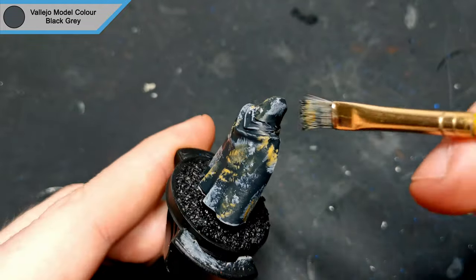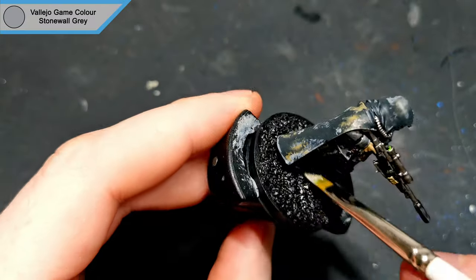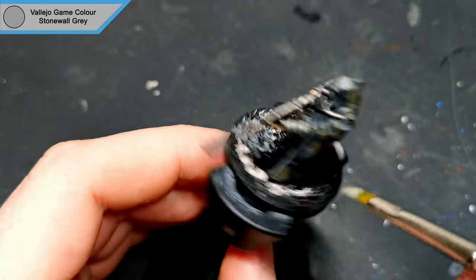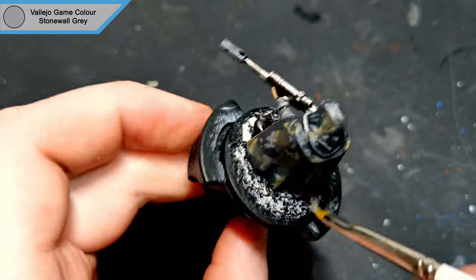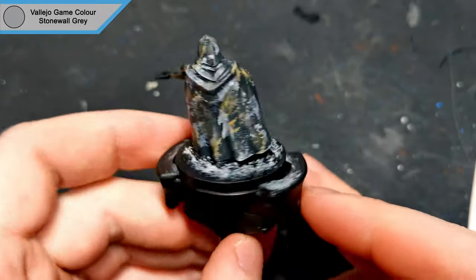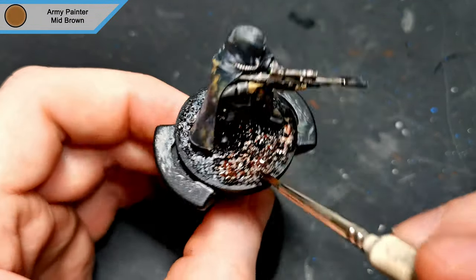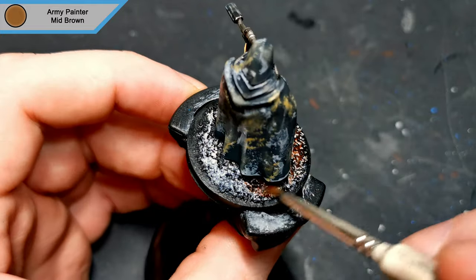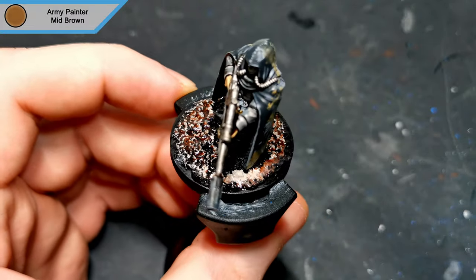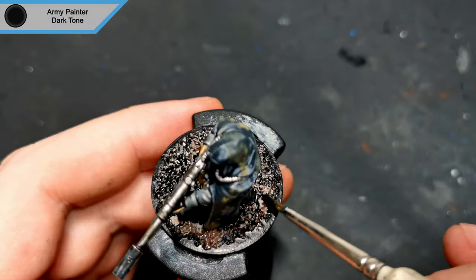Moving on to the base, I dry brush stonewall grey all over. I did quickly test to see if this would look nice on the back of the cloak as well, but it's way too bright so I quickly wiped it off straight after. The base gets a wash of mid brown just to give it that muddy look, then gets a second wash of dark tone to make it look a bit more like rubble.